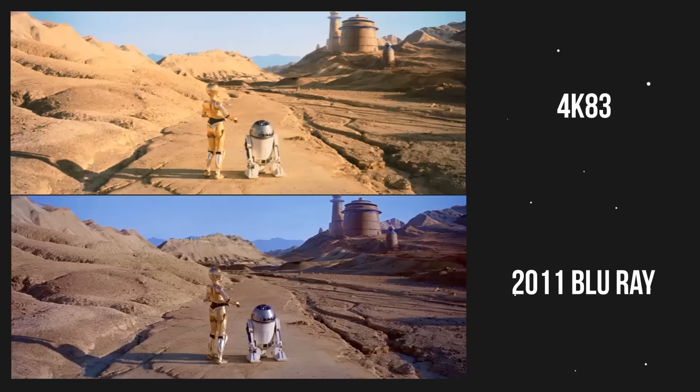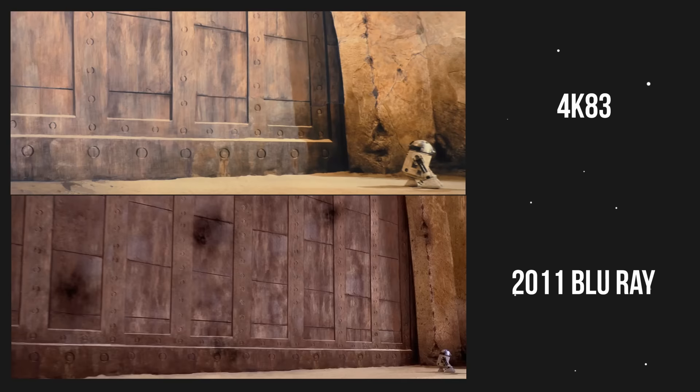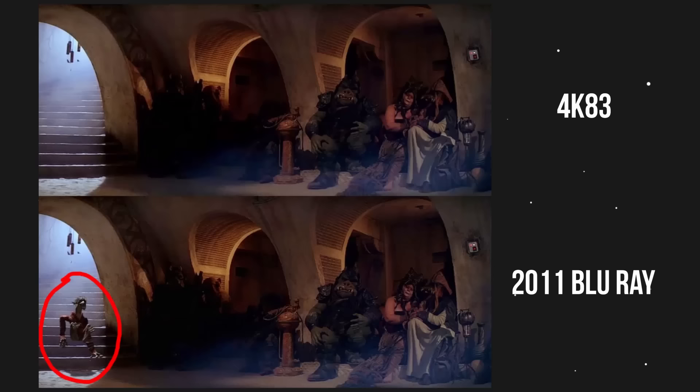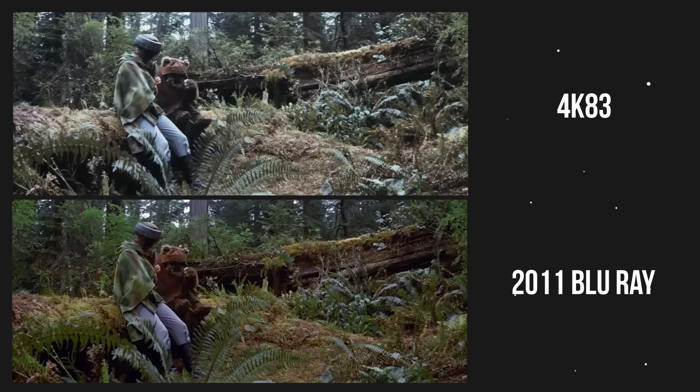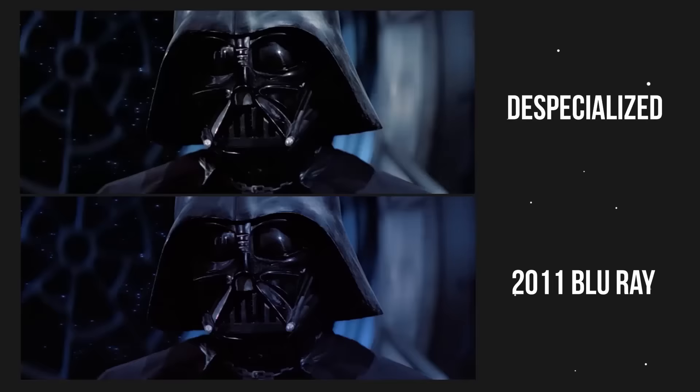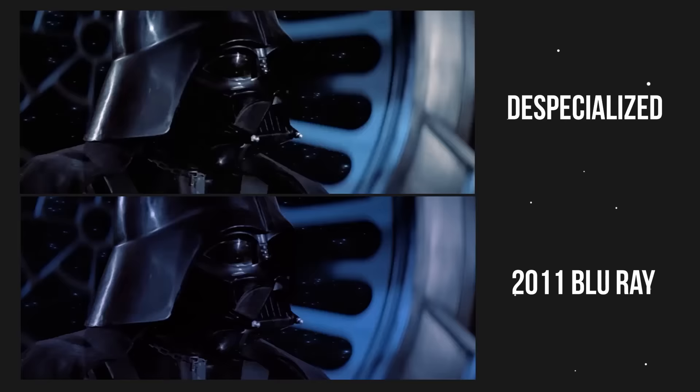Now let's take a look at some of the changes made to the 2011 Return of the Jedi Blu-ray. The door on Jabba's palace was made bigger. As Han is being released from carbonite, the flashes were made to be brighter. A CGI dug creature was added in Jabba's palace — it just kind of walks by. The Ewoks now blink; as of 2011, the Ewoks have digital eyelids.